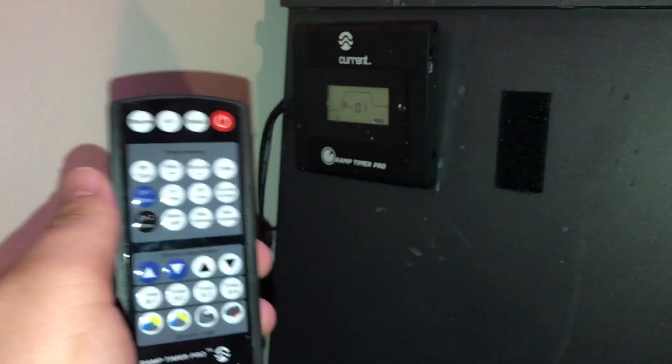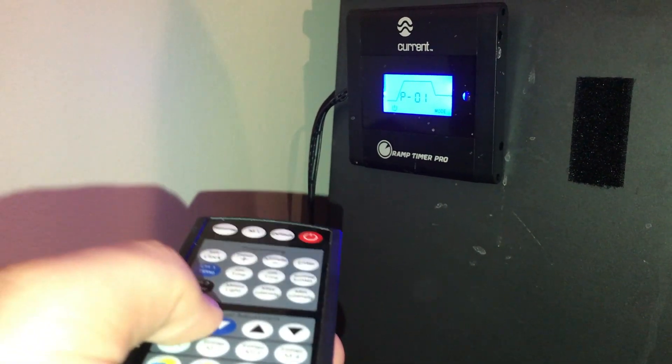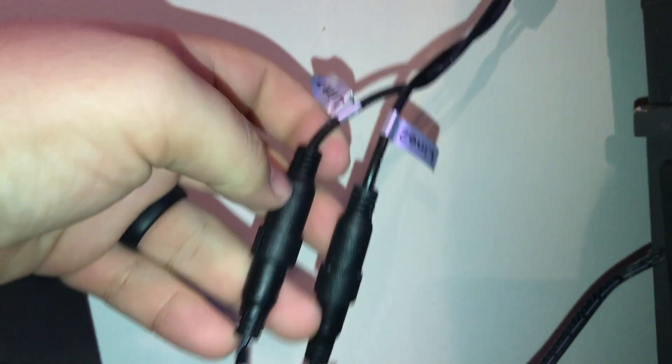I really do love the controls on this light. It's pretty self-explanatory. You have your whites and your blues and you can program when they come on and when they turn off. For a beginner light it's easy to set up and easy to use. I really like that aspect about this light, and also it's cheap.